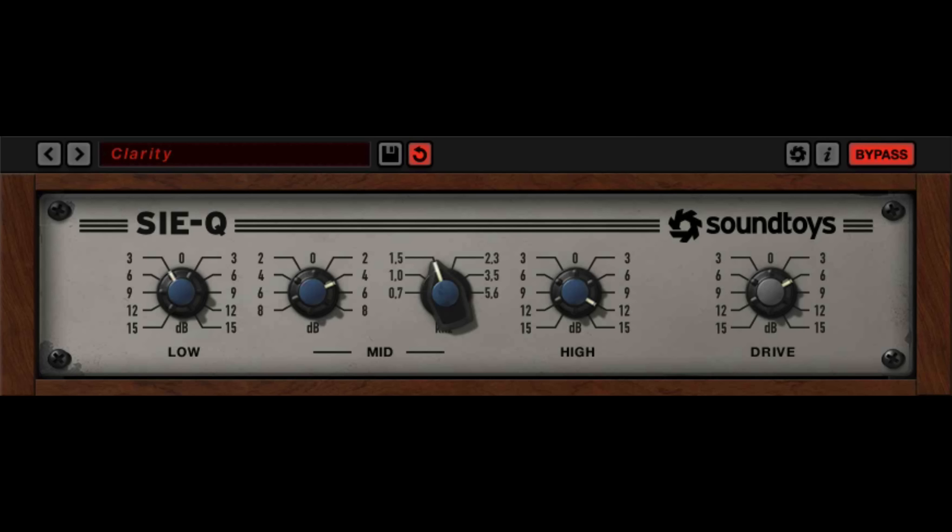I just want to do a first look at it. It's a really simple broadcast EQ, modeled on the Siemens 295. We have effectively just a fixed low and a fixed high, and then a quasi-parametric mid-range. The whole idea is that because it's a broadcast EQ, it was designed to make things sound good no matter where it sat. It's also got a drive functionality that really follows the saturation of the original hardware, and it definitely adds a nice bit of character.